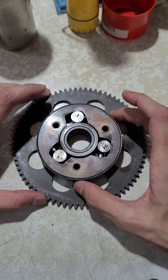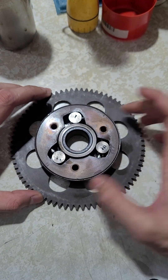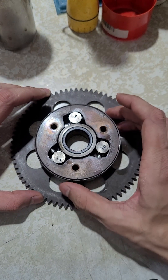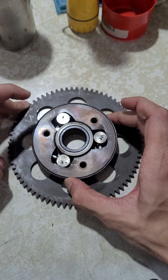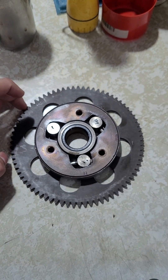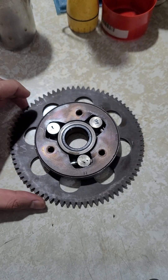When the starter drives this gear through the counter shaft, this entire unit turns, and through these splines it's going to run the engine.